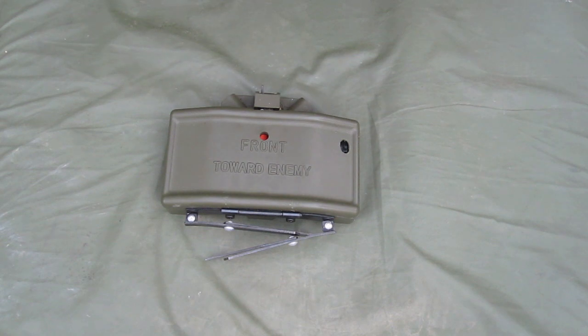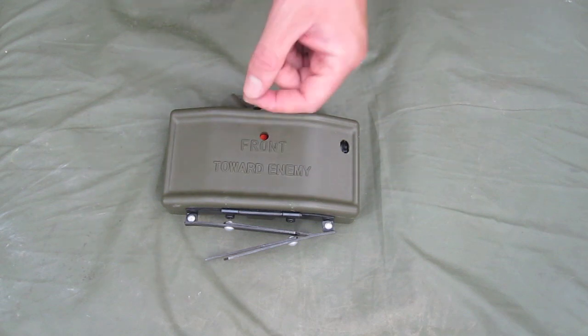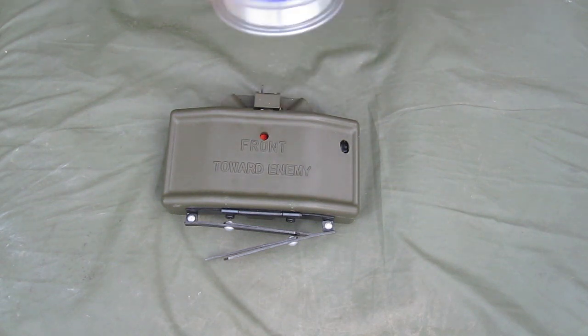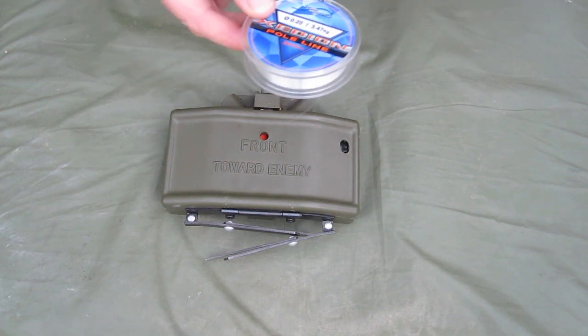My preferred method is to tie off a small piece of fluorocarbon line as a trip wire, attaching it to the top piece here. You can attach it to a tree or a bush or whatever you want. That is a far more reliable and instant way of getting your kill.